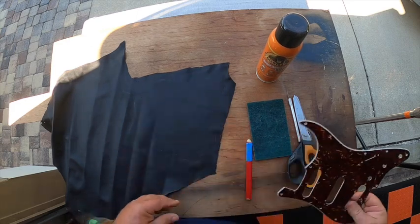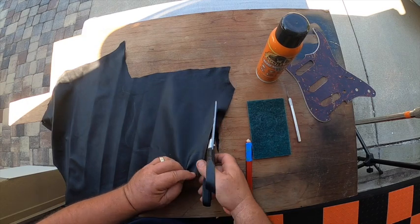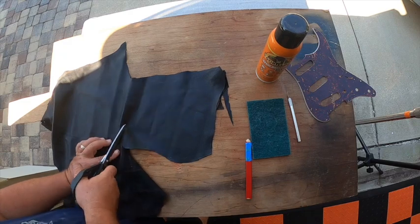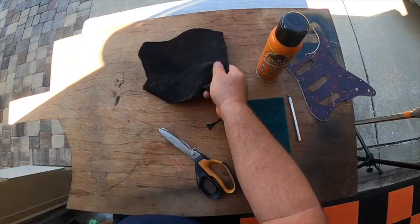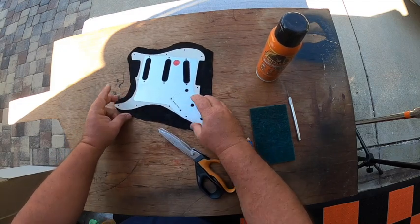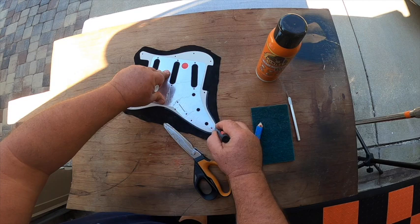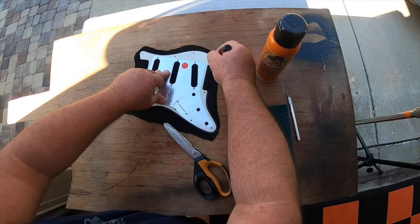Let's go ahead and cut out what we need to cut out. Make sure we didn't make any mistakes. Now we're going to trace it with this white paint marker so we know where it's going to sit once we spread the glue.